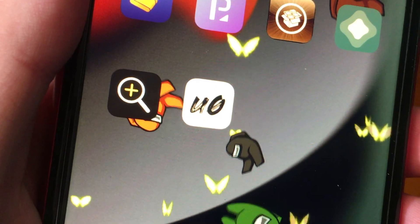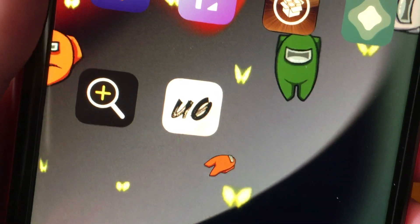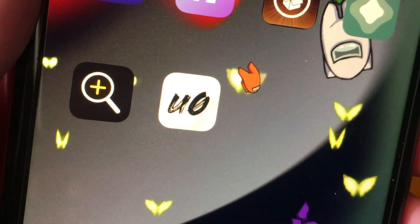In today's video I'm going to show you how to have the latest version of Unc0ver signed on your device forever on iOS 14.3 using Fugu14.